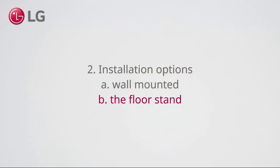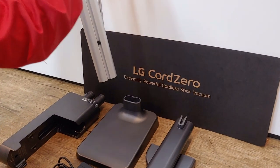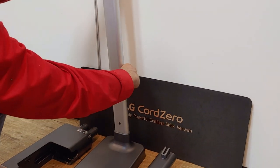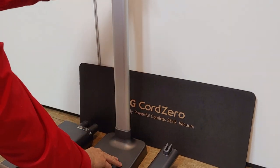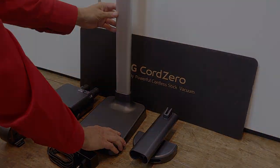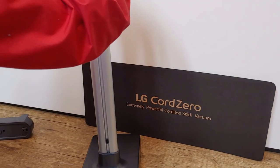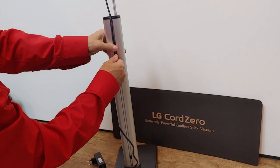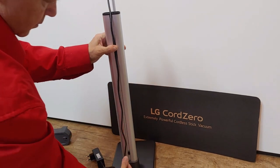Use the floor stand. Install the pole correctly so the charging cord is guided at the back. Make sure you hear a click sound. Guide the charging cord at the back side and use the clips to fix it.